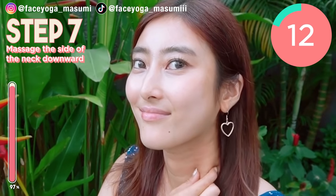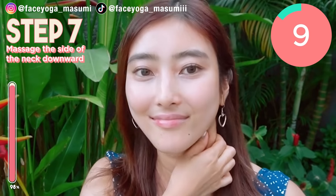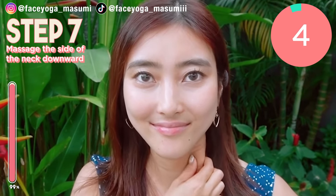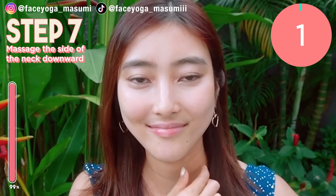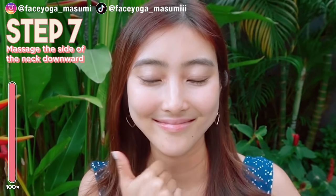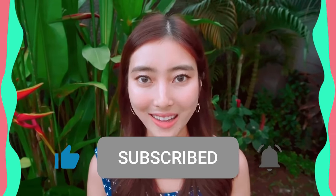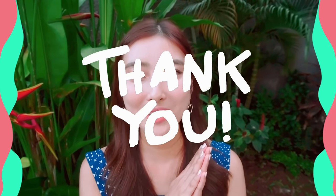These massages can definitely help slim down your nose wings. The key is not giving up and doing these exercises every day. Well done everyone! Good job! How did you like it? If you're concerned about nose wings, why don't you do it every day for at least 2 weeks to 1 month to see some changes. If you like this video, please don't forget to subscribe to my channel and give me a thumbs up. Thank you so much for watching. I cannot wait to see you in the next video. Bye guys!